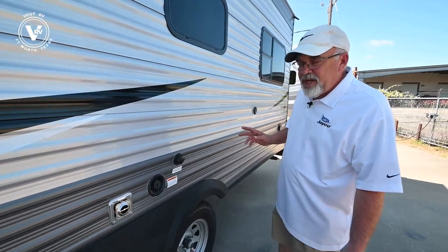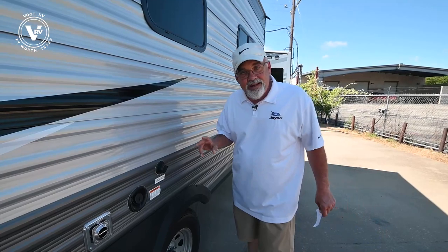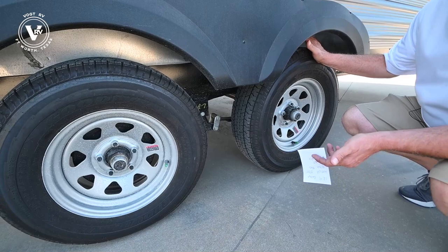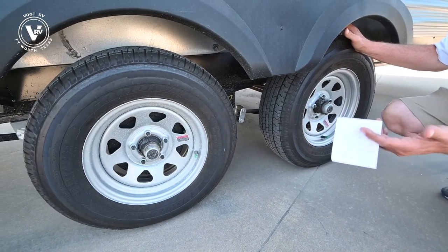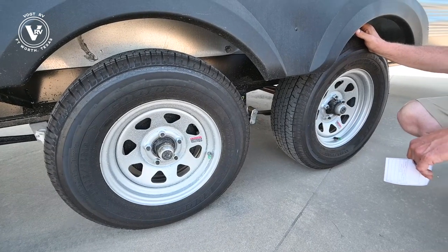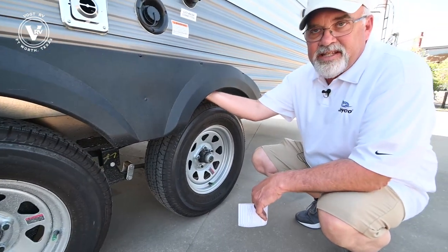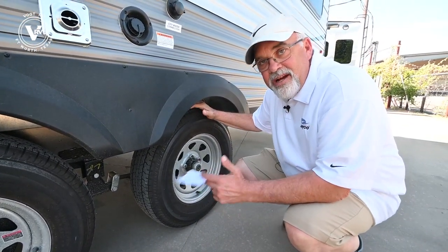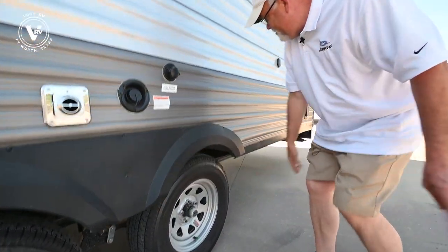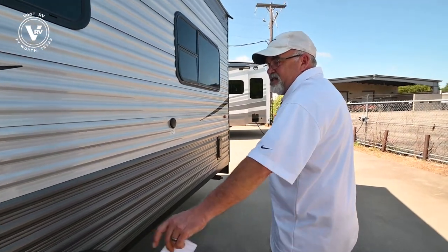Just like all Jaycos — from the big Pinnacle all the way down to the small ones — everything carries the Goodyear tires that are American-made, not Japanese-made. They're a little dirty from transport, but you've got the pretty wheels. There's also galvanized steel up here so that if a tire does shred on you, it doesn't beat the tar out of your trailer.